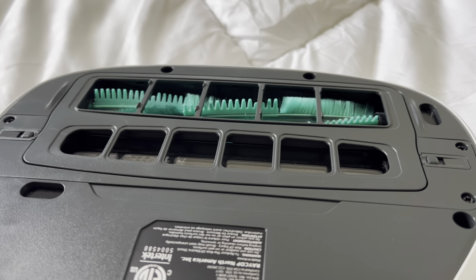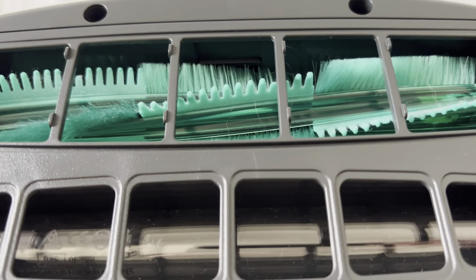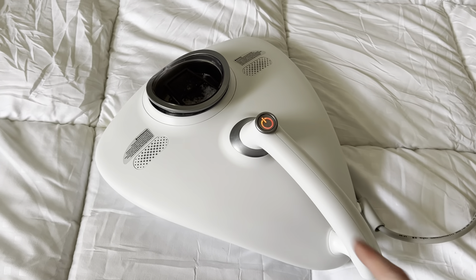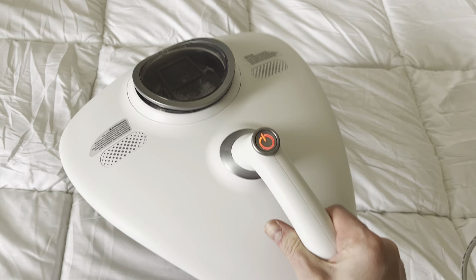Here's what the back of the vacuum looks like on the bottom. You can see it has a brush just like a normal vacuum. It's really easy to roll around on the bed because it has wheels on the bottom. Whenever you pick it up, it is about one or two pounds, so just be aware it does have a little bit of weight to it.